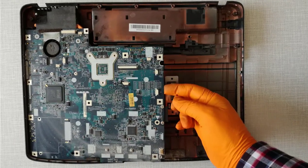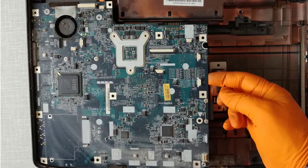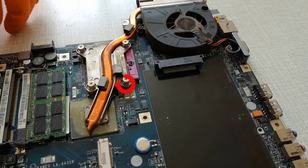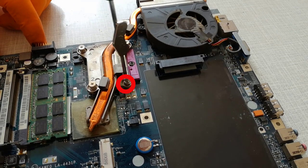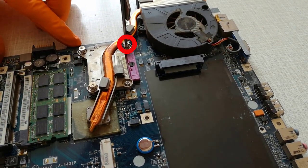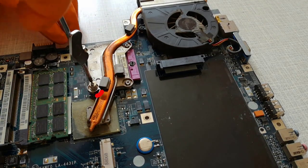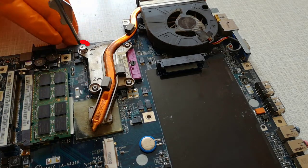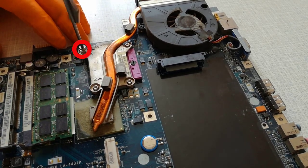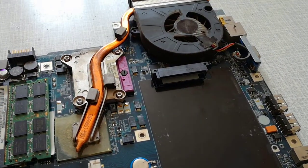Step 16, this is the motherboard. I simply lift out the motherboard, there are no holding screws. Step 17, I remove the 4 heatsink holding screws. Step 18, I remove the 3 fan holding screws and remove the fan.